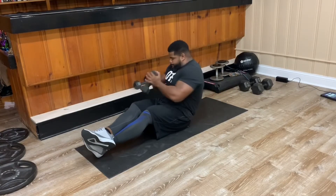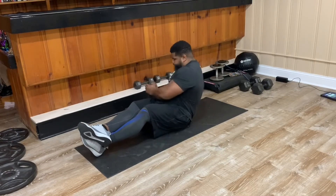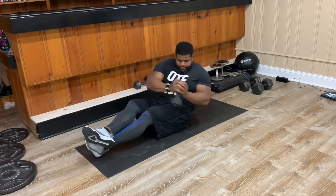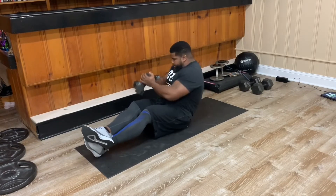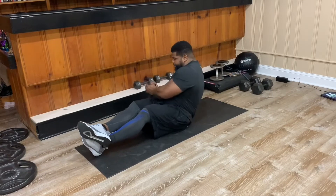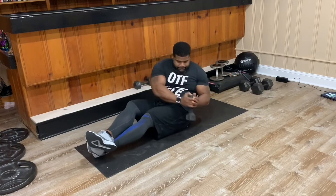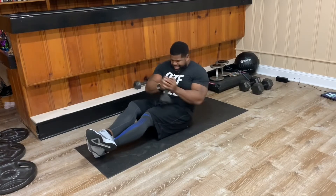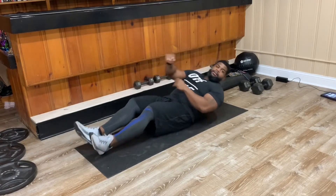Now we're on to Russian twist. You'll see here I've switched to the dumbbell, so this is another way you can use weight to make the exercise more difficult, but again this can be done without weight. You'll also notice my feet are on the floor — I struggle with doing Russian twist with my feet lifted off the floor; it's a balance thing more than a core strength thing, but it's something I continue to work on. If you can lift your feet, lift them up and make the move more difficult.